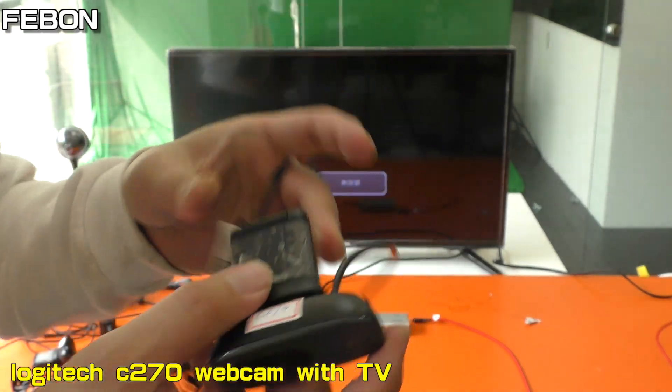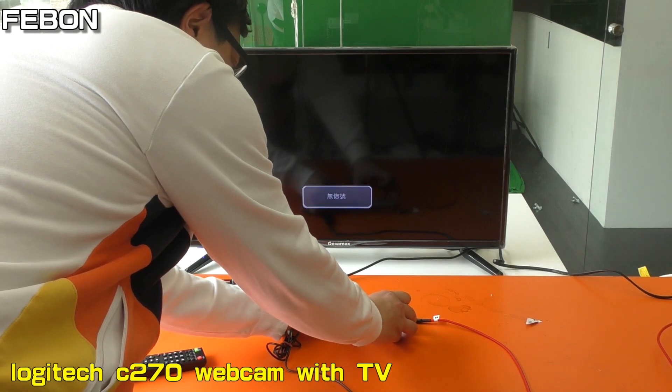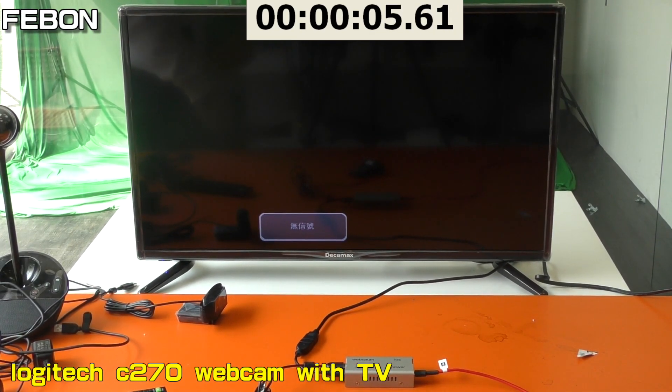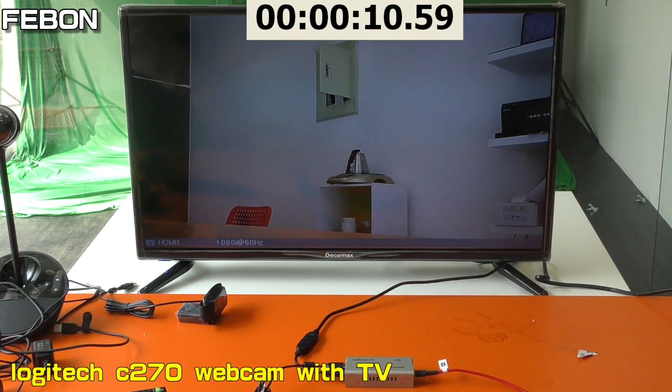This is the Logitech C270 USB webcam. Connect, connect, connect. Power. Then counting: one, two, three, four, five, six, seven, eight, nine. Okay.